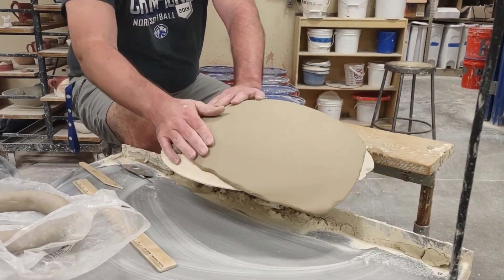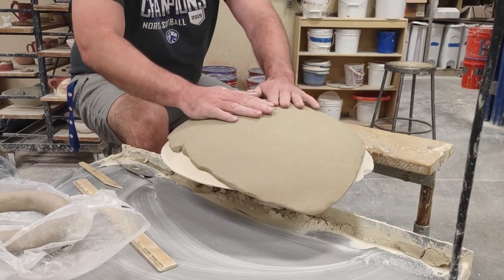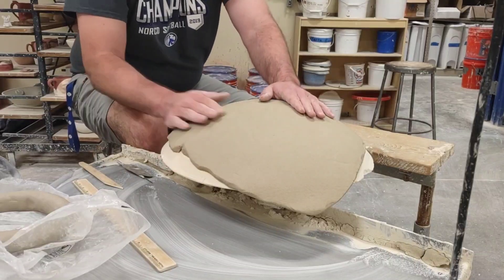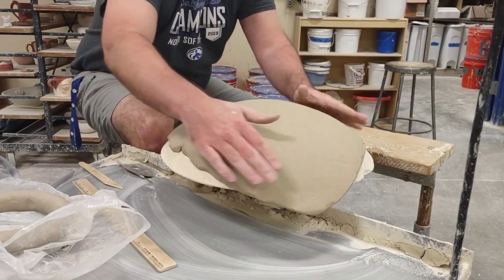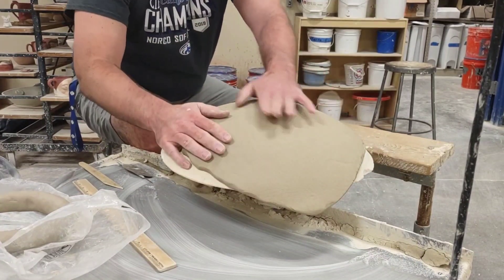I've seen people use a paint roller — just a dry paint roller — and they roll over this. I'm going to show another way to compensate for that after I cut off some of this excess. You can see most of my excess is on this side here. I don't want to leave too many handprints because I don't want too much to have to clean up. I want to make sure it's compressed onto here.